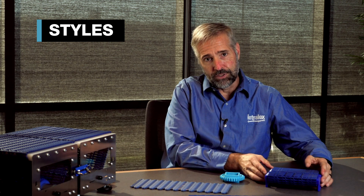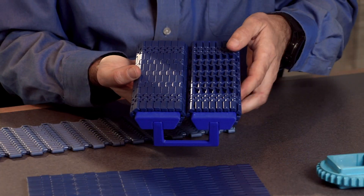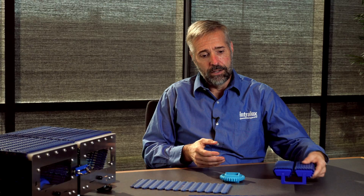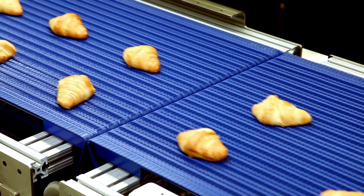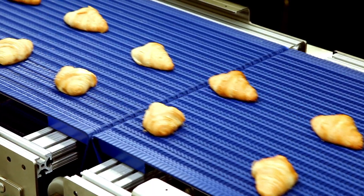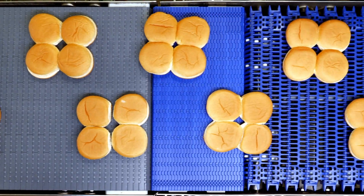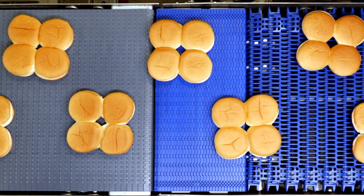With the new 560 Series we developed two different belt styles — a traditional closed flat top belt and an open flush grid style. Historically we've only had a flat top style, which is fine, but in today's cooling lines where every moment counts for extra cooling time in a bakery, or for cleanup time, we wanted to have both surfaces available to give maximum flexibility to customers.